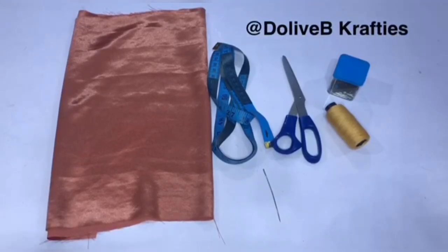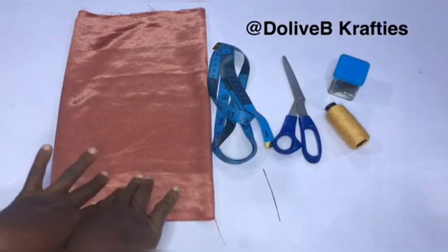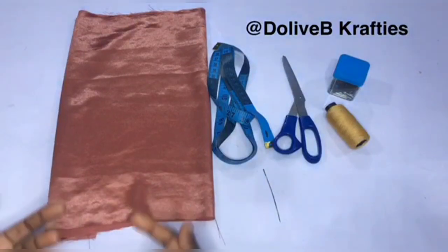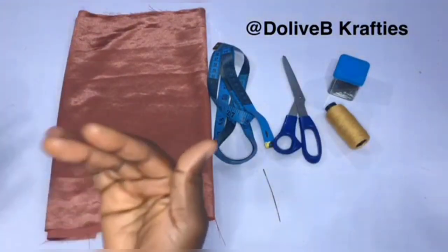Hello everyone, it's another tutorial by WB Crafties. Welcome to you all and welcome back. I'm going to show you how to make a zigzag turban cap base with a stretchy fabric and a non-stretchy fabric, and I'm going to show you how to line it. The essence of this video is to show you how to make a lined zigzag turban base.